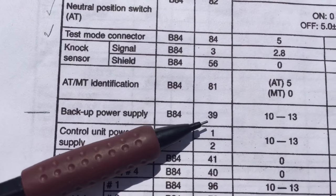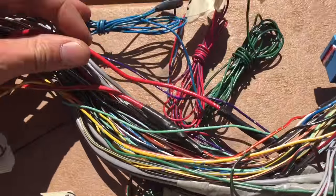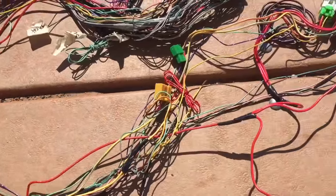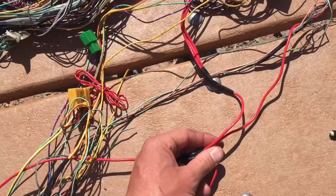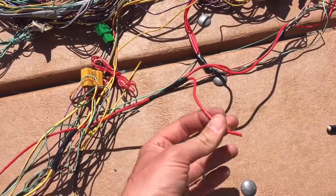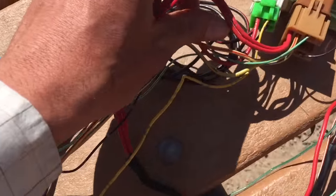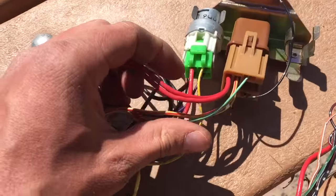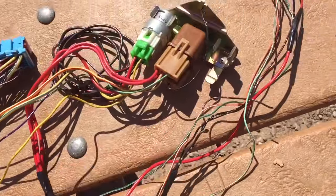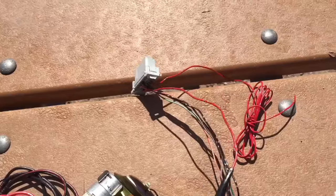Backup power supply is pin 39. This is a red wire, and if we follow it, it connects to a large gauge red cable that tees into a loose end which will tie into the battery connection — so this needs 12 volts constant. It also goes to the relays, providing the fuel pump relay and the main ignition relay with their battery power, and it also runs out to the OBD2 connector.